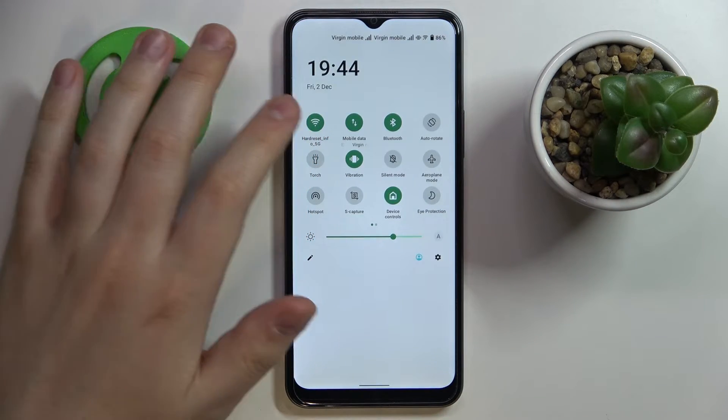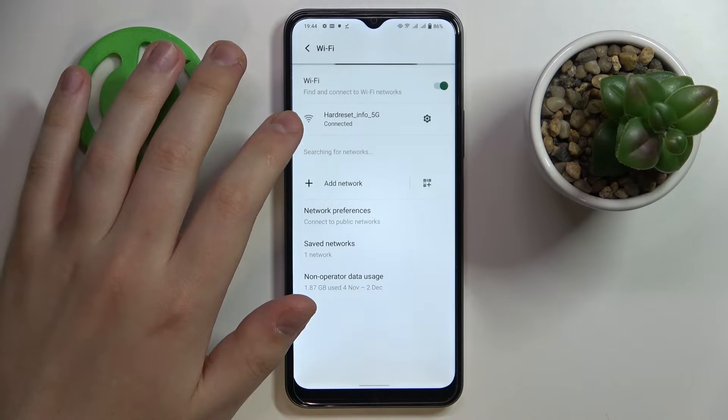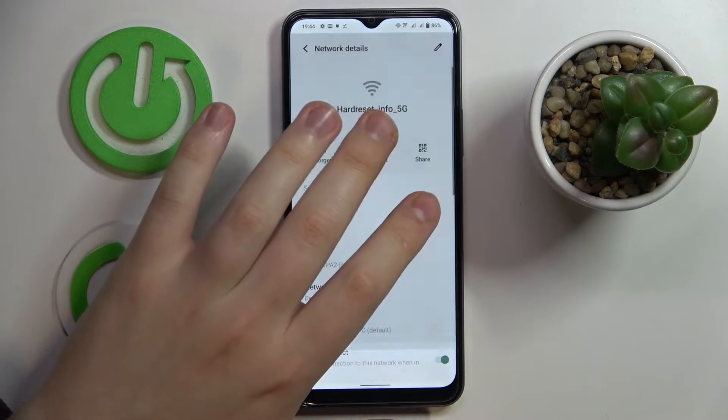In the control center, find the Wi-Fi shortcut, touch and hold, then choose which network you would like to share the password of. I'll go with the one that I'm currently connected to, then tap on it and choose the share icon.